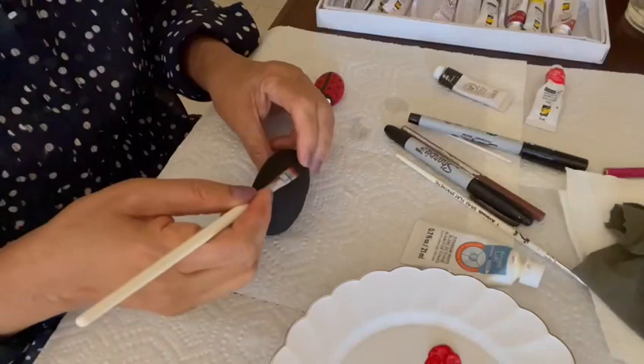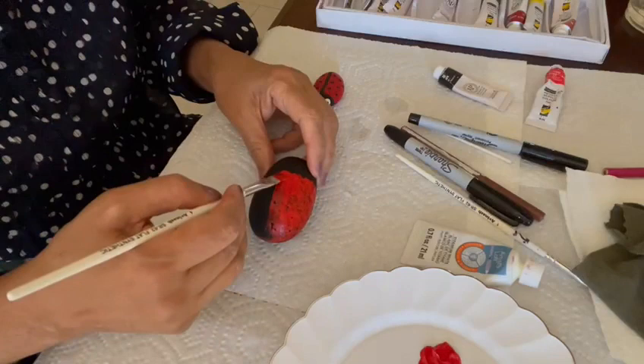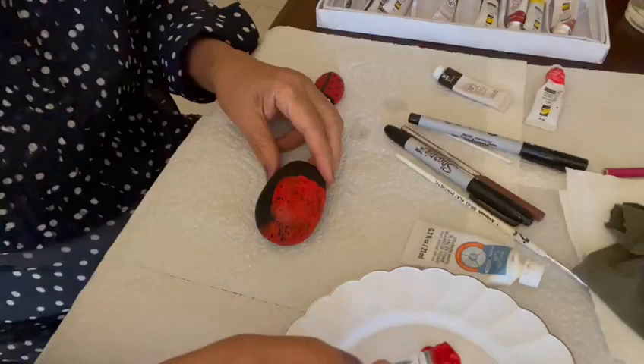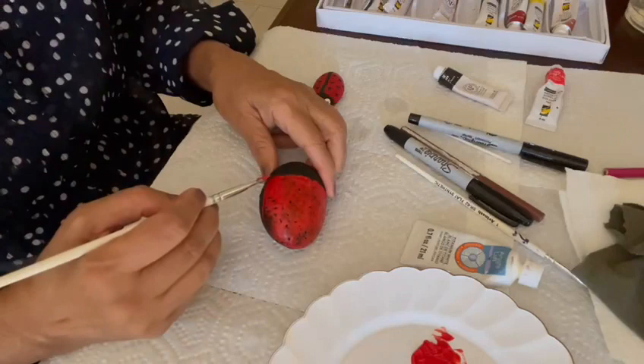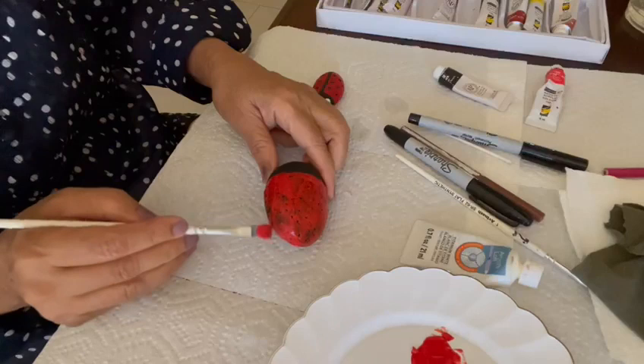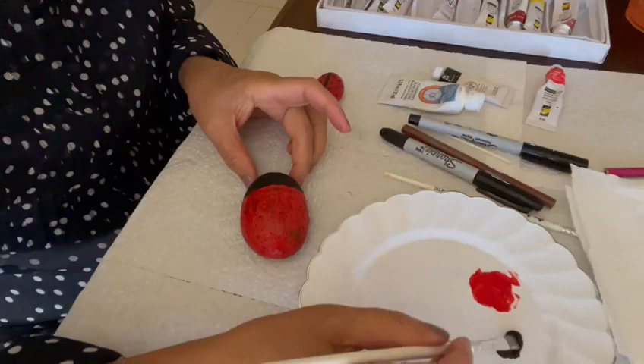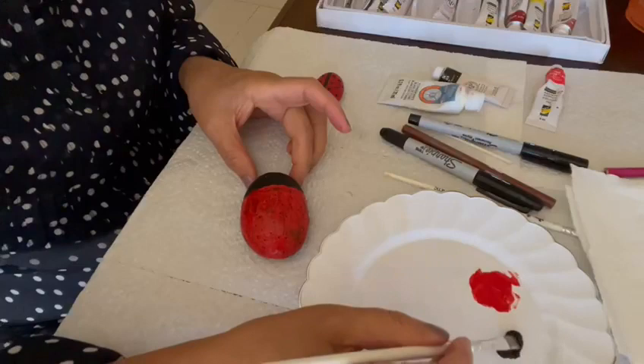You're going to start off by taking a little bit of red acrylic paint and painting the rock. You need to leave some space for the eyes, so don't paint all of it — only about two-thirds. Paint all of that and then you'll be done with the first coat, but you're going to need a couple of coats. Start doing the second coat, and wipe your brushes off after using them so the colors don't mix.